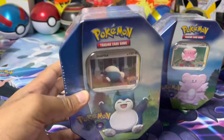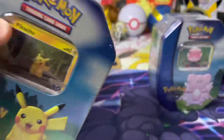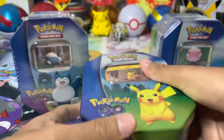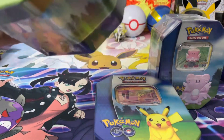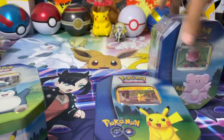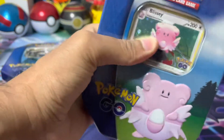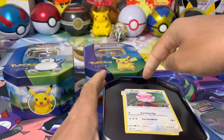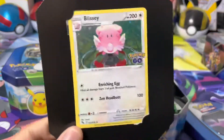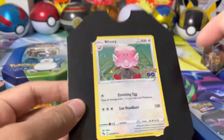I like the whole blue theme that they've kept with this, considering it is Pokemon Go. They each come with their own promo cards. Each of them come with a guaranteed Pikachu promo, which is the Sword and Shield series. And then you get these different hollow variants of Pokemon that are actually pullable from the set - Blissey, Pikachu and Snorlax as the variants.